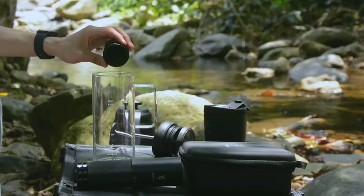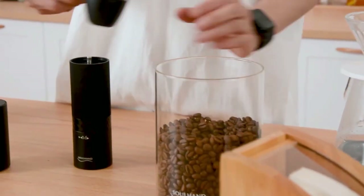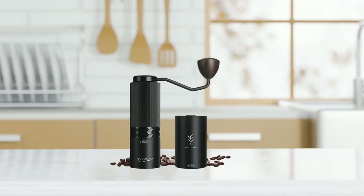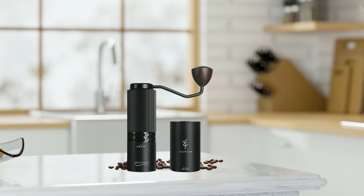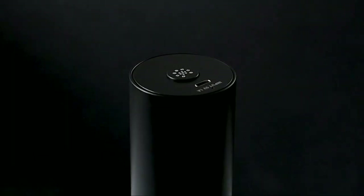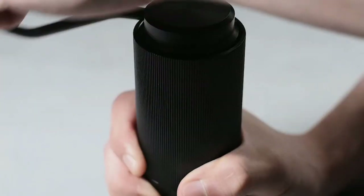The grinder also features a super-silent and vibration-free design and will stop automatically if there is no load or if the gear is too low. The Solhen 2-in-1 Portable Coffee Grinder is a great gift for coffee connoisseurs and comes with a portable storage bag. The compact size and durable build make it perfect for travel, and the included USB Type-C charging port ensures that you'll always have a fully-charged grinder when you need it. So if you're looking for a high-quality, versatile, and portable coffee grinder, the Solhen 2-in-1 is definitely worth considering.